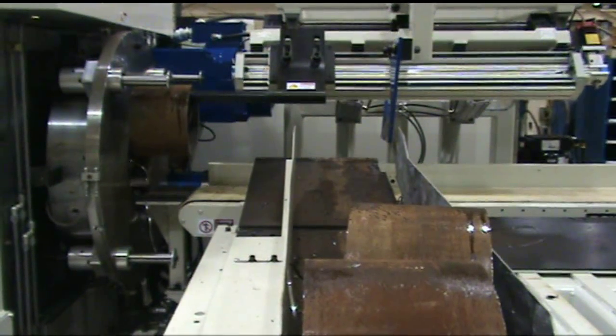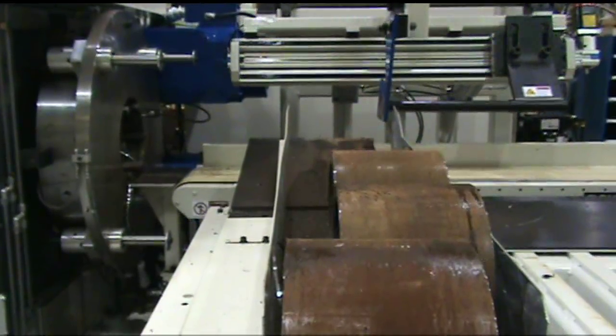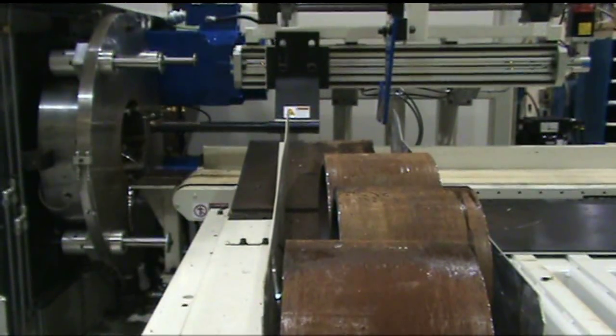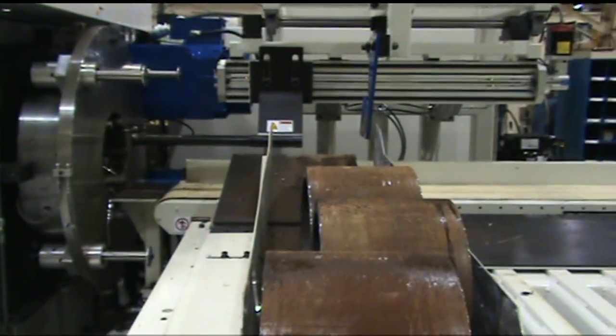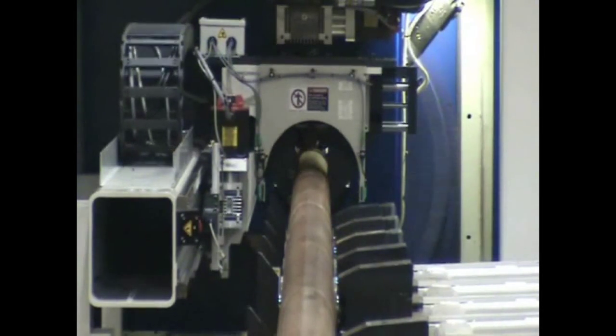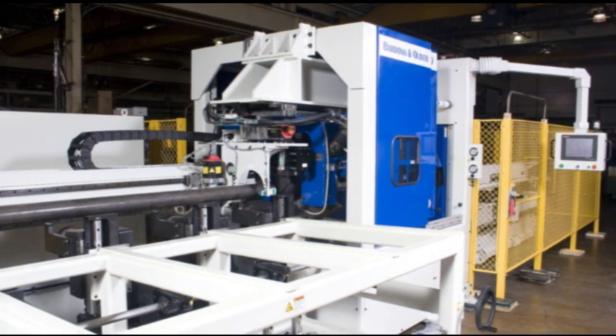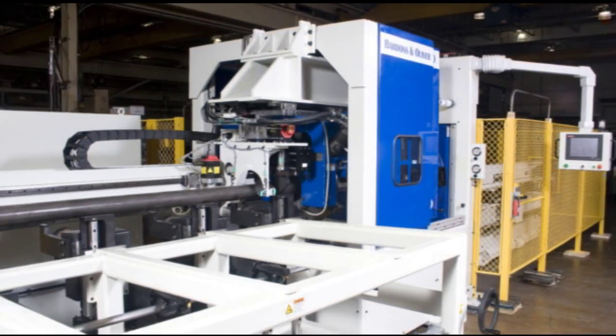The machine's part nesting capability, combined with the previously described zero setup, allows your manufacturing team to make meaningful progress on their just-in-time lean manufacturing initiatives. Your team can run the parts your customers want when they want them. Takt time achieved, work and process reduced.